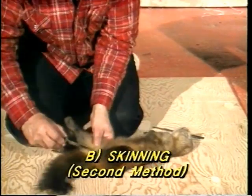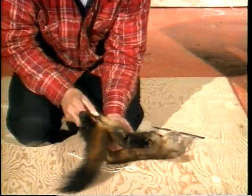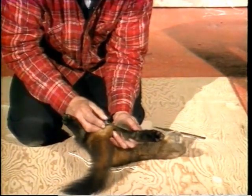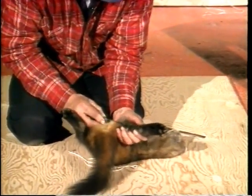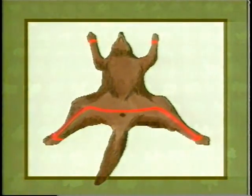The second marten skinning technique is quite the opposite of what we've just seen. This time the trapper starts at the hind legs and not at the head. Actually, this procedure is the same one used for skinning minks. An incision is made under each hind leg as far as the anus, following the natural separation line between the long back hairs and the short belly fur.